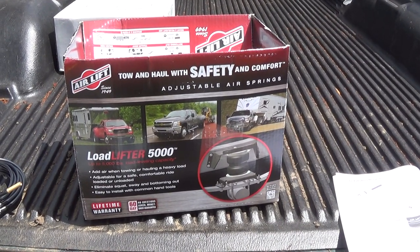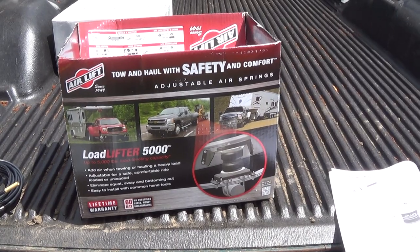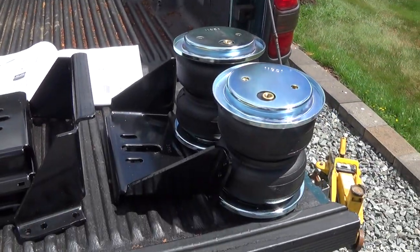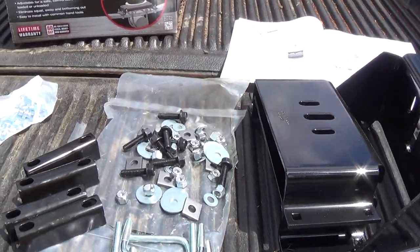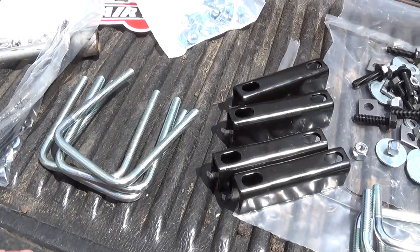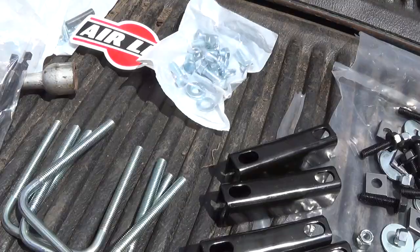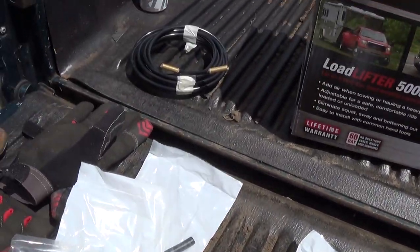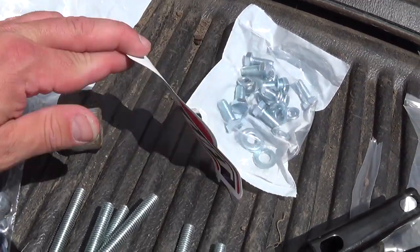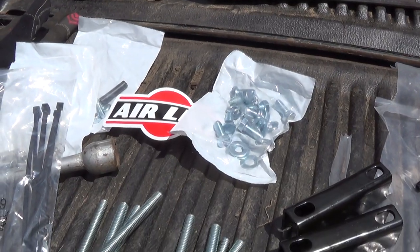Today I'm going to install the AirLift Load Lifter 5000 airbag. The instructions are pretty straightforward. You get a couple of airbags, brackets, a nice pile of hardware, a couple of different U-bolt options depending on your truck setup, hardware to put the bag together, airline pieces to install the airline, and of course the most important thing — a decal to let everyone know you have an AirLift product.